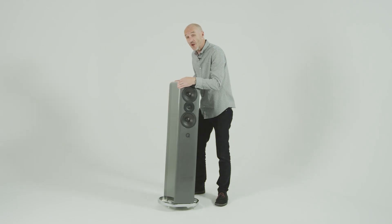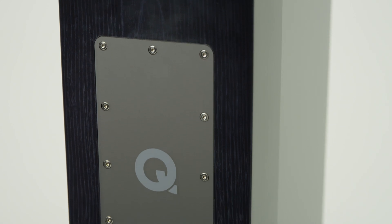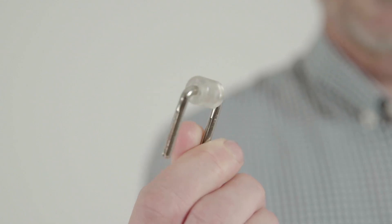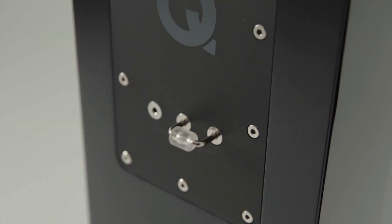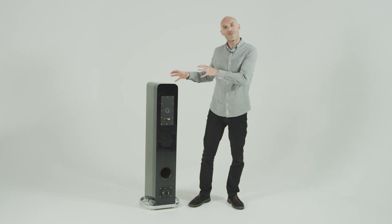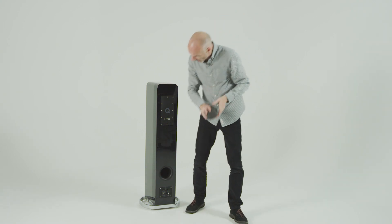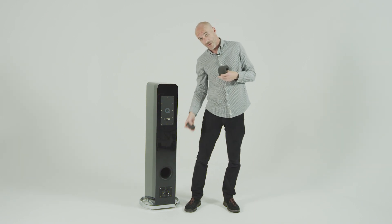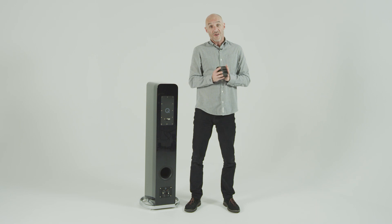I'm going to turn this around now because, unusually for a loudspeaker at any price, the Q Acoustics Concept 500 is almost as interesting at the back as at the front. Around the back there's a plate with all the crossover components behind it, and this bridge — remember from a minute or two ago — can be used to trim the treble response depending on where you position the speaker, allowing you to get a truly satisfying sound no matter where in your listening room it is. Further down there's a bass reflex port which is bungable, with three positions: wide open, half-bunged, or completely bunged, depending on room placement and how much bass you like.